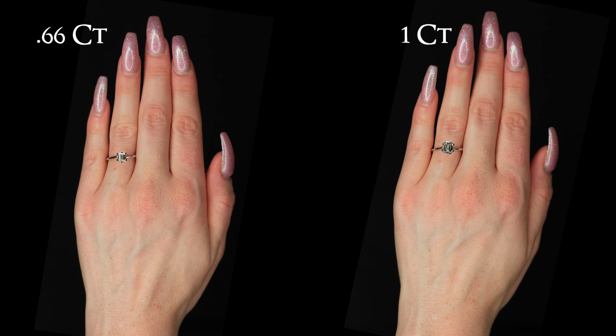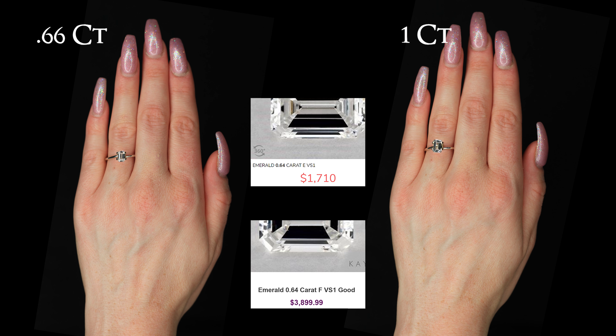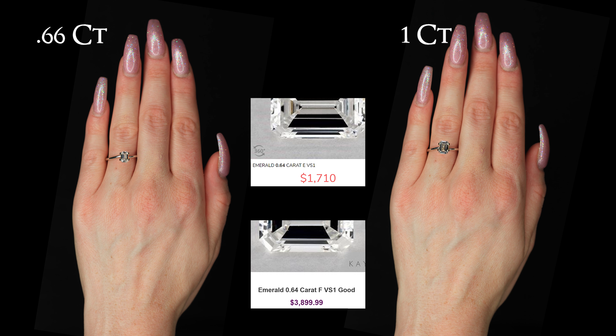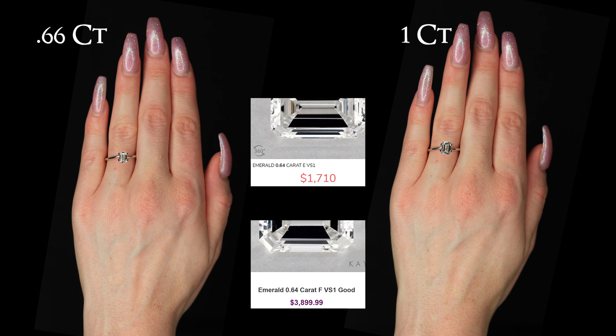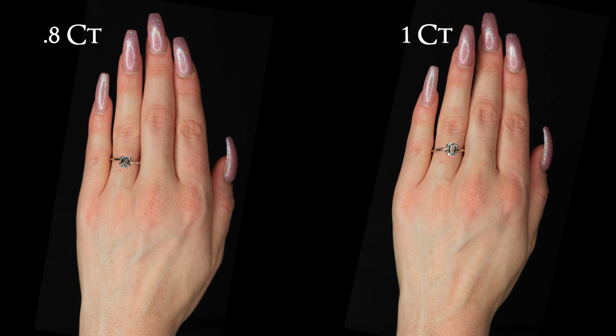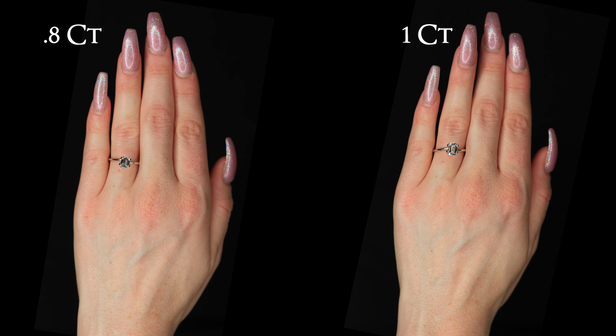This .66 or two-thirds carat diamond is a more common size of an emerald diamond. One of the upsides of emerald shaped diamonds is that they are generally less expensive than equal carats of round cut diamonds. That is because round cut does sparkle a lot more than emerald shaped diamonds. You would save $2,190 buying the diamond from the link below this video.